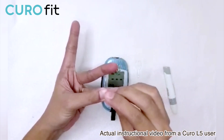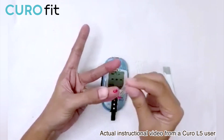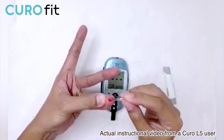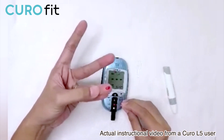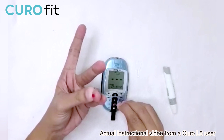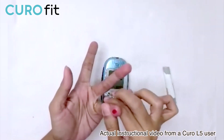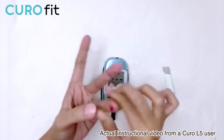For the second blood sample, we need to use a new capillary rod. Same position — finger should be at a 90-degree angle, and when applying, the capillary rod on the test strip should be at a 45-degree angle. Wait for the beep sound before removing the capillary rod from the test strip.